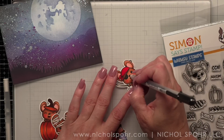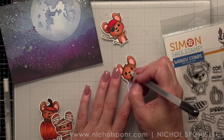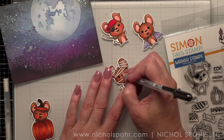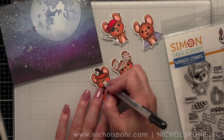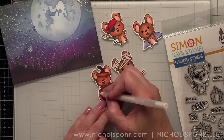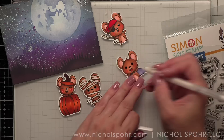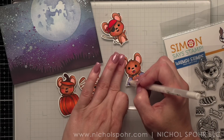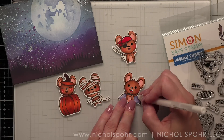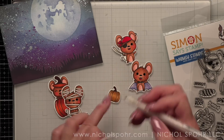Now that our background is completely dry, it's time to put it all together. I am going to take a black glaze pen and add detail to the eyes and noses. When I do this I will lose the little white highlight, so I'll go back when the black is completely dry and add the highlight back in. I'm adding little white dots to the cheeks and highlights to some parts of the images — not going super highlight crazy, just a little bit here and there. Then we're going to back all of our cute images with foam and pop them up on our card along the bottom edge.